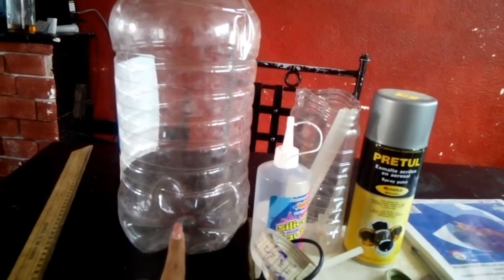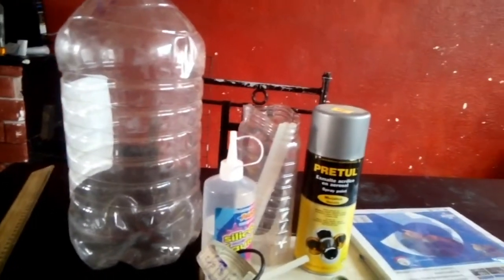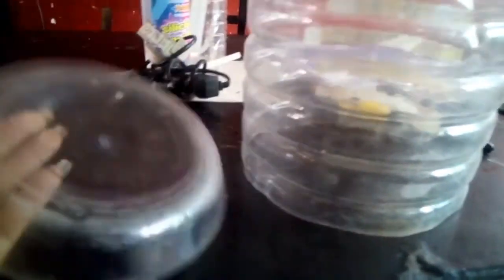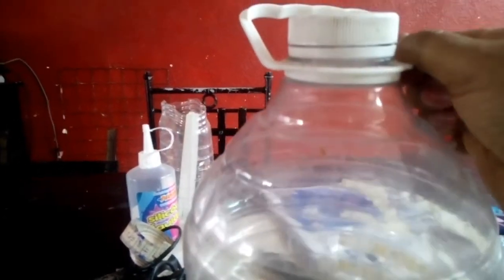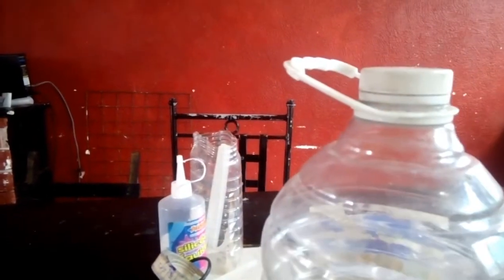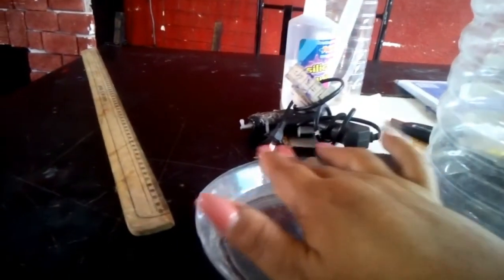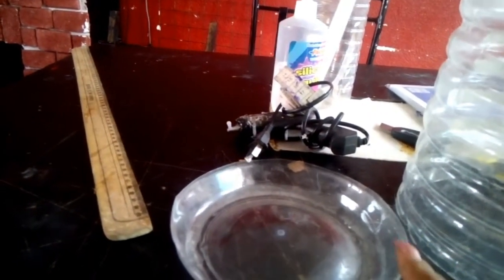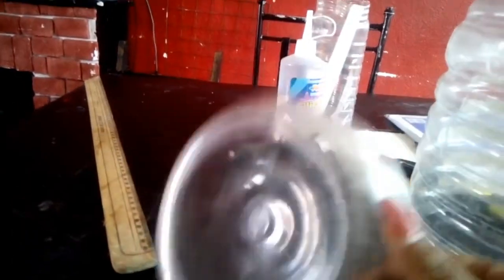Vamos a cortar nuestra base de esta parte lo más derechito que podamos para que nos sirva de la parte de arriba. Ya tenemos cortada la parte de abajo. Esta pieza la vamos a pintar plateada. Esta de aquí también hay que cortarla porque esto no nos va a servir; la vamos a recortar para que la tapadera nos sirva y también la pintamos en color plata, igual que nuestra base. Esta es la que va a ir pegada en el techo, y hay que fijarnos que esté lo más derechito posible para que se pueda pegar bien.